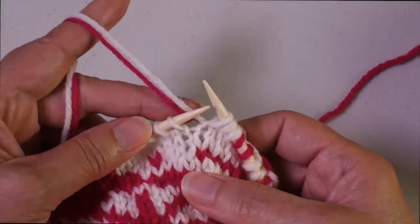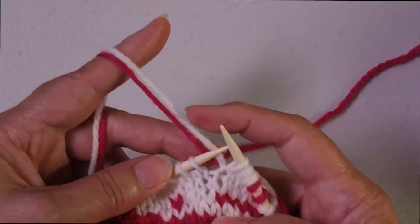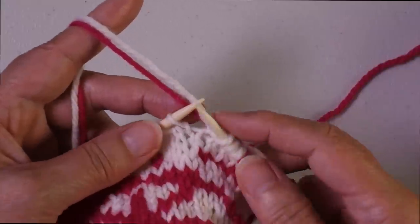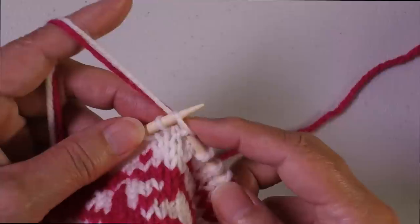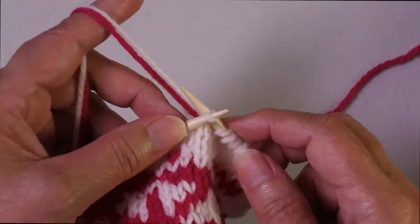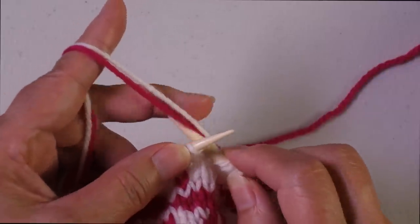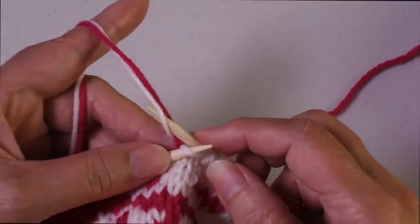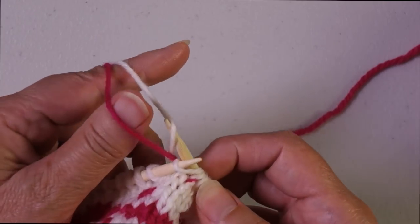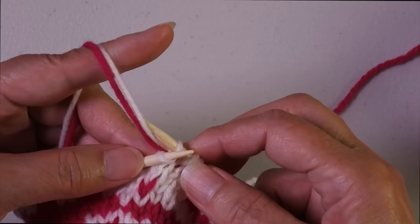Here we're working both yarns in the left hand in parallel over the index finger — this is the upper yarn and this is the lower yarn. The dominant one is the pink, so I'm working the white yarn right now and I need to trap the pink. I'm going to insert my needle and come underneath that pink yarn in order to grab the white yarn, then return to working.